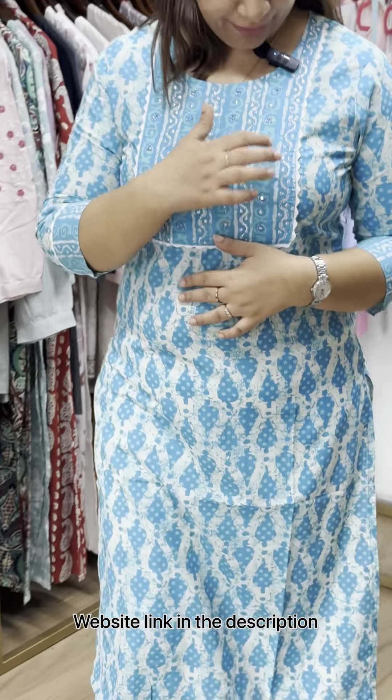Neck is a mirror work — a silver color work. Lace borders.